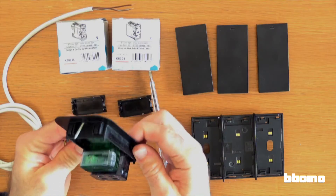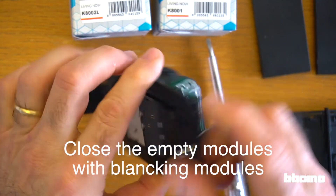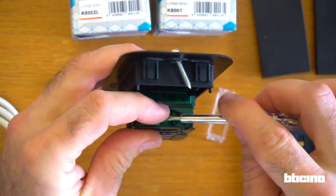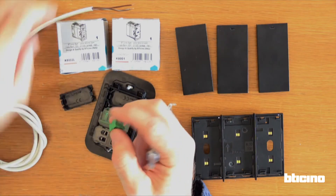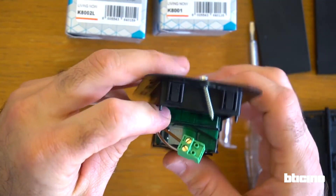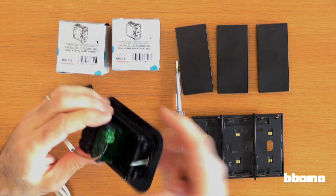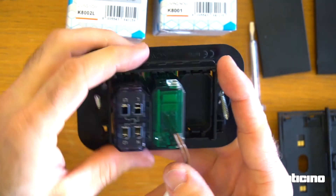Considering the end user could have access to the bus frame, you should close any gaps on the support with a blanking module. The position of the connection module terminal block is now easily accessible for the bus cabling. Once you have closed the bus module hinge door, electrical isolation is ensured.